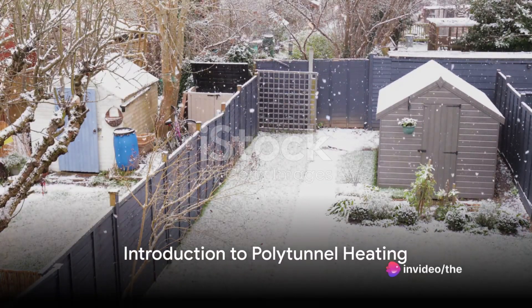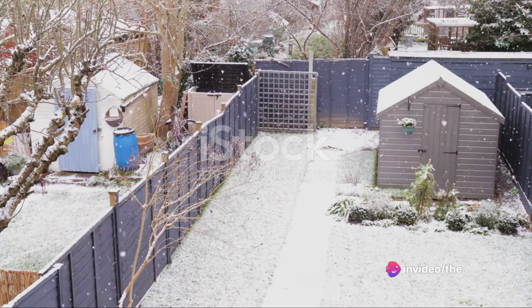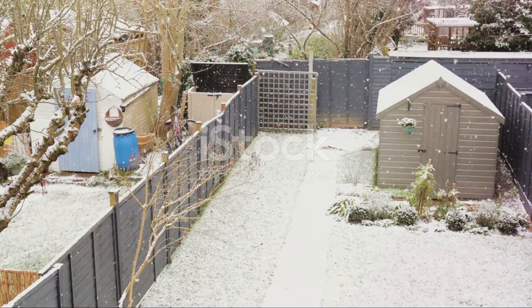Ever wondered how to keep your polytunnel warm during those frosty British winters? Today, we'll walk you through the ultimate guide to heating your polytunnel, allowing you to maximise your growing season, no matter the weather.